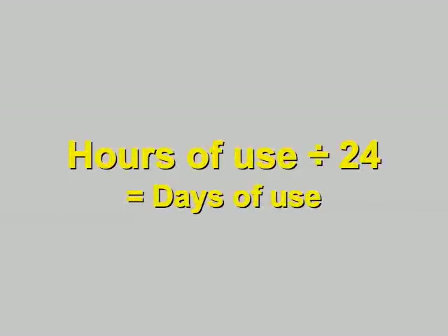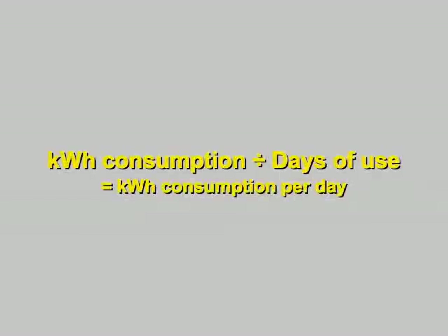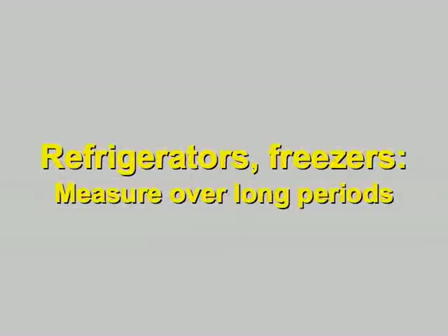But knowing there are 24 hours in a day, you can determine how many days the appliance was plugged in. In our example, 168 hours is 7 days. So we can now derive an appliance's daily kilowatt hour consumption from the meter readings for total kilowatt hours and hours of use. It's a good idea to measure cycling appliances like refrigerators and freezers over longer periods of time so you get a more useful average.